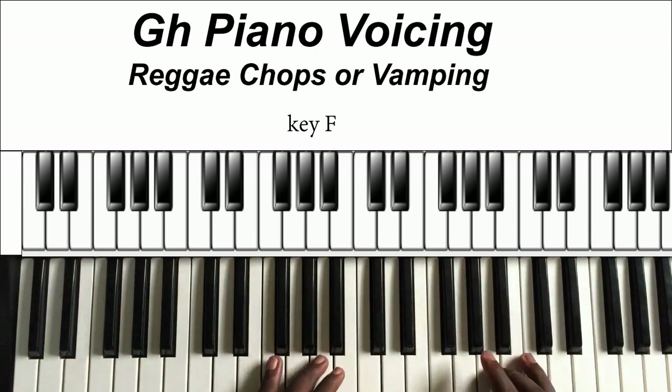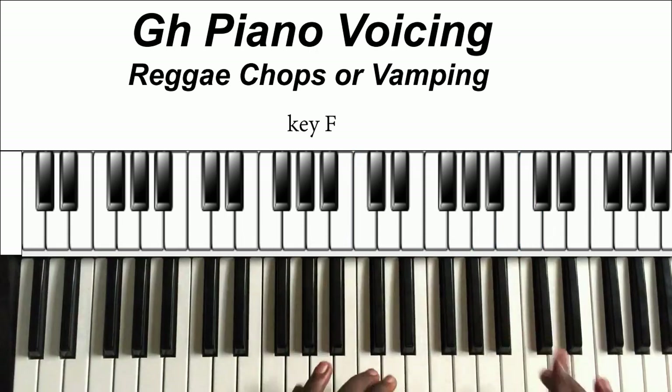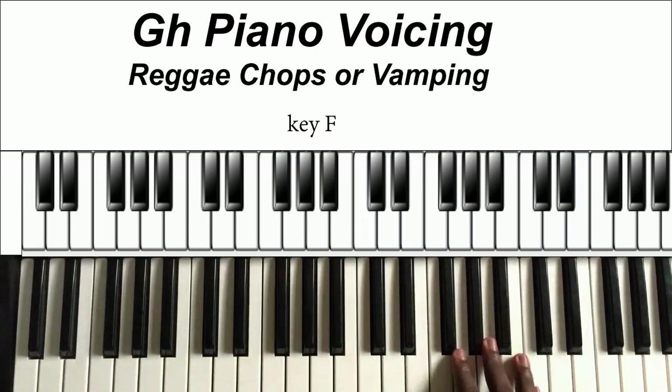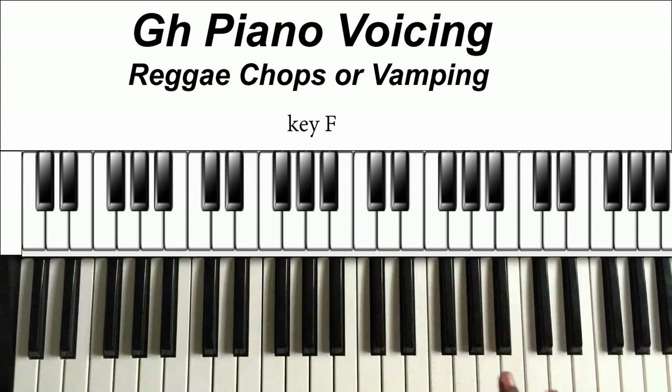So the first chop I'm going to teach is like this. Very simple — just playing a hard beat on the one.